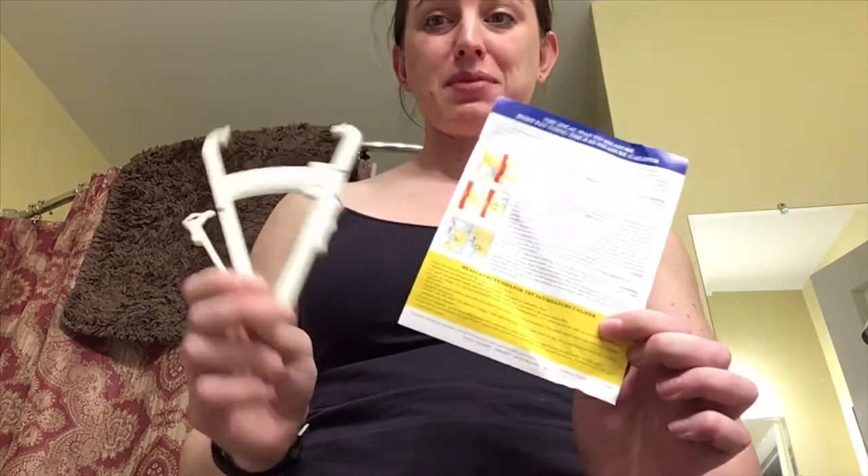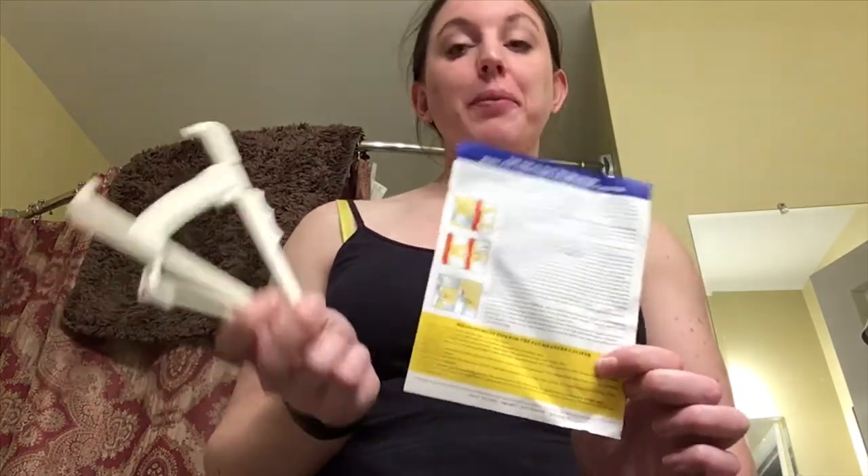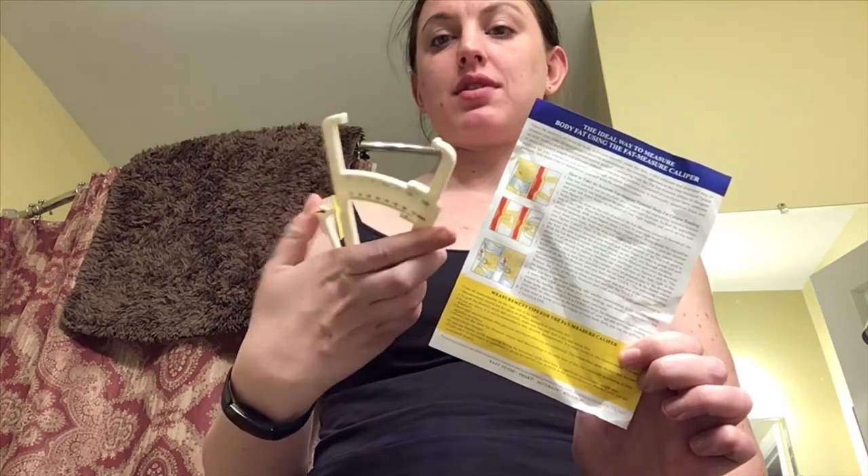I got one of these calipers — figured new year, try and get off on the right foot, start measuring. The scale only tells so much, right? Maybe I'll regret this, but it seems really easy to use.